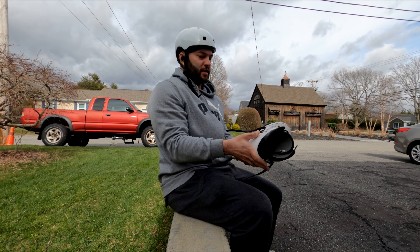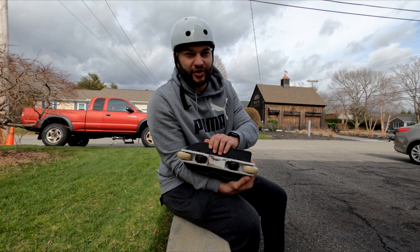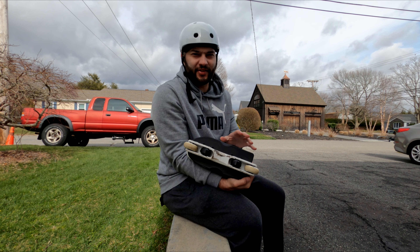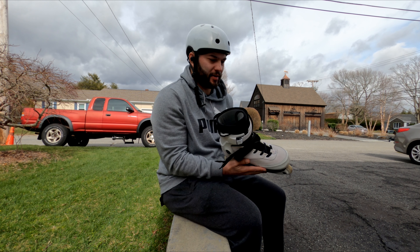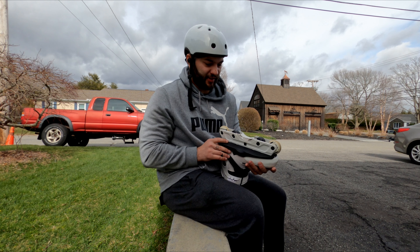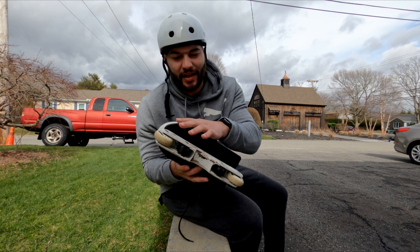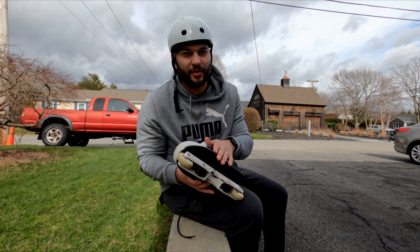Setup update today: I got the original sole plates for the Factions. They are not the slim ones that come with the white Factions — they're the big ones that come with the black Factions. As you can see, they are huge. The front is only a little bit bigger, maybe a few millimeters bigger.